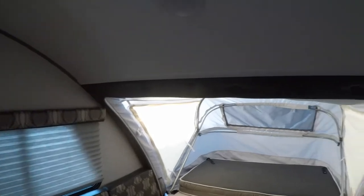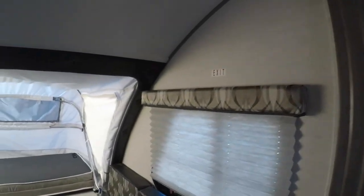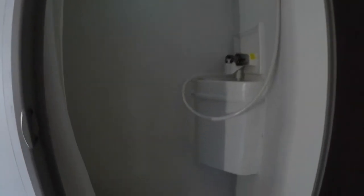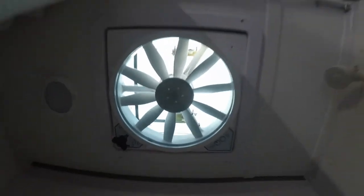You're going to see windows on both sides of the camper. This is an overall great coach. It's all-in-one wet bath, as you can see — wet bath, toilet, and up top a nice vent fan as well. This thing is fully, fully loaded here.